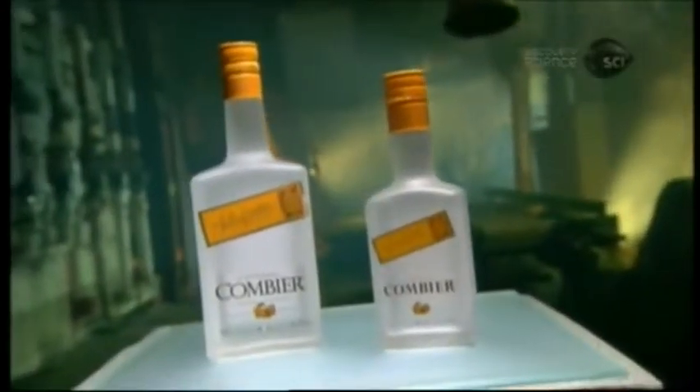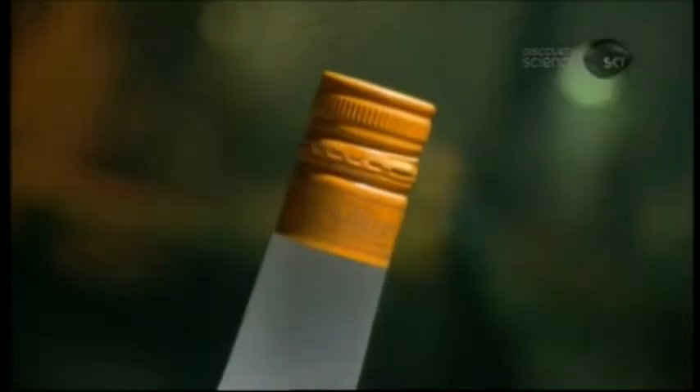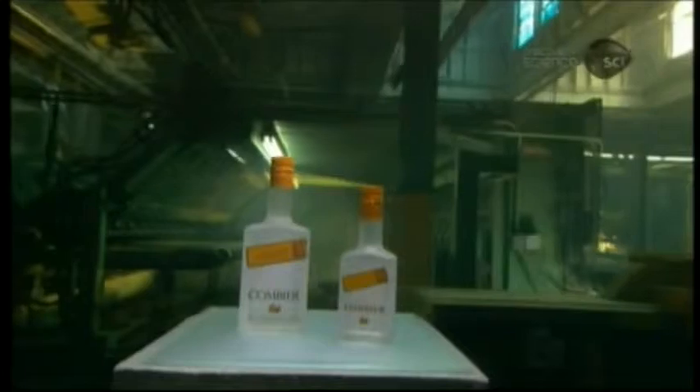Tradition dictates that orange liqueur be served as a digestif, but nowadays it's also used as an ingredient in popular cocktails. For instance, mixed with tequila to make a margarita, with gin to make a white lady, or with vodka to make a cosmopolitan.